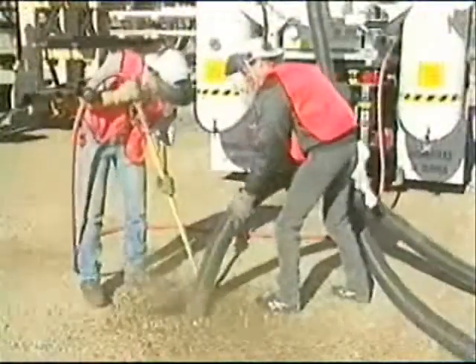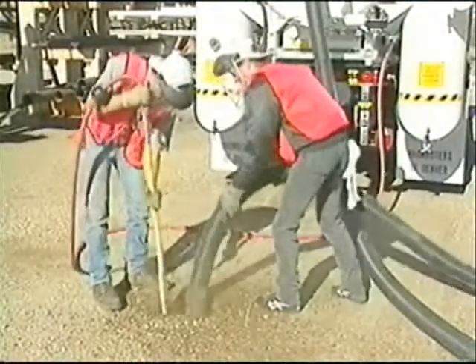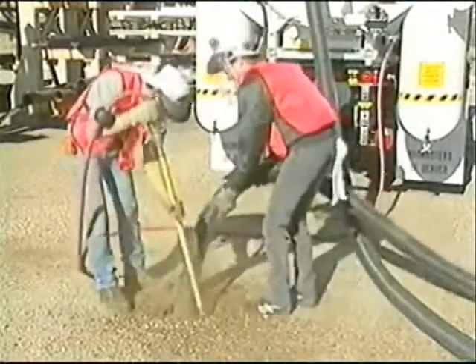VacMaster's systems use very high pressure air to penetrate the soil, expanding and fracturing it into small particles which are easily removed by vacuum and stored for use as backfill.